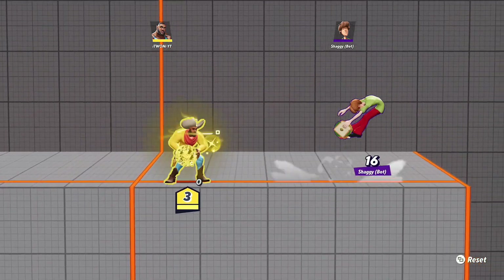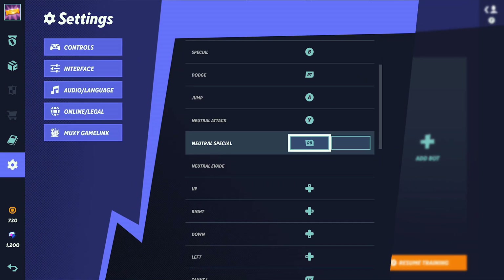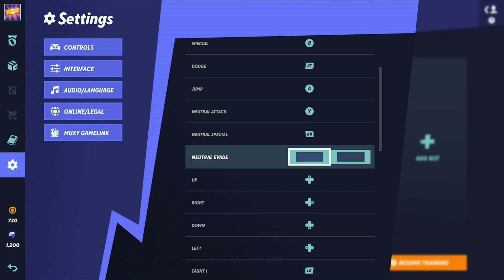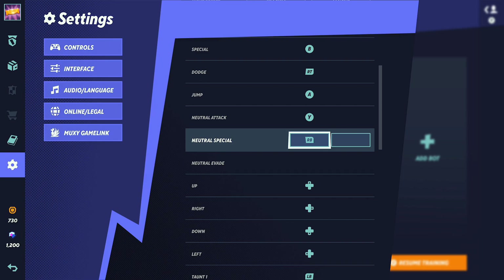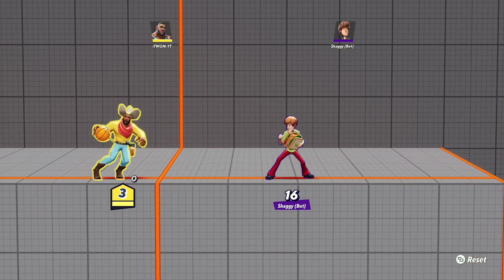To pass the ball you need to press neutral special. If you guys do not know what neutral special is, go to your controls — your neutral special is the button that's mapped next to neutral special. If you want my controller settings, the video should be up in the top right of the screen. Go watch that video if you want the best settings for MultiVersus.